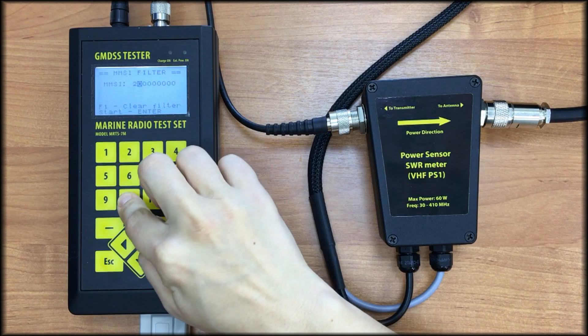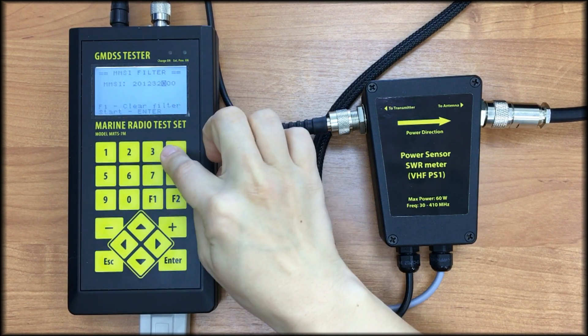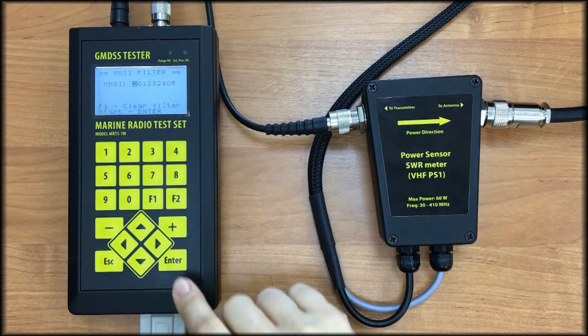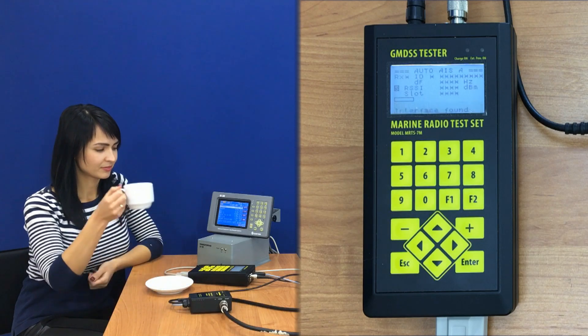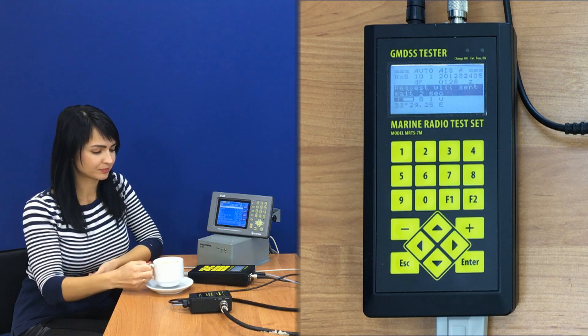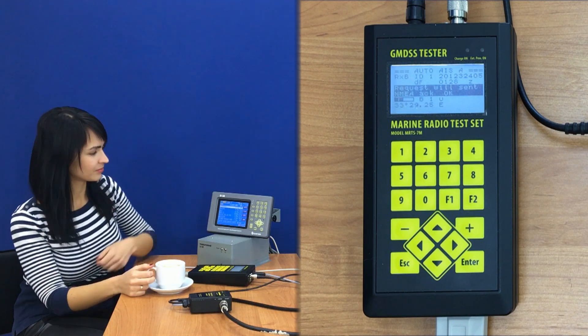Input the MMSI number of the AIS station and press Enter. While the tester is working for us, we will take a cup of coffee, and I will tell you what it is doing right now. Initially, MRTS-7M waits and receives any message from the AIS station, and then sends the request for message 5 to avoid waiting five minutes for the scheduled emission.